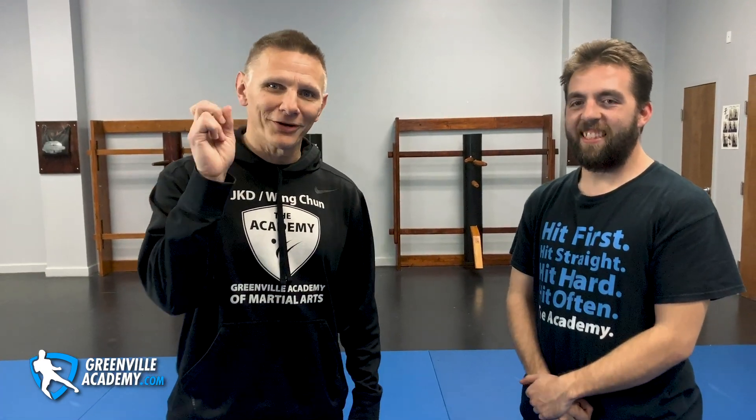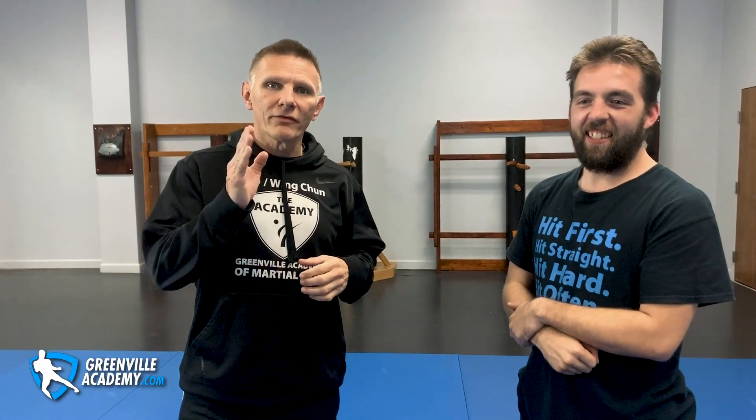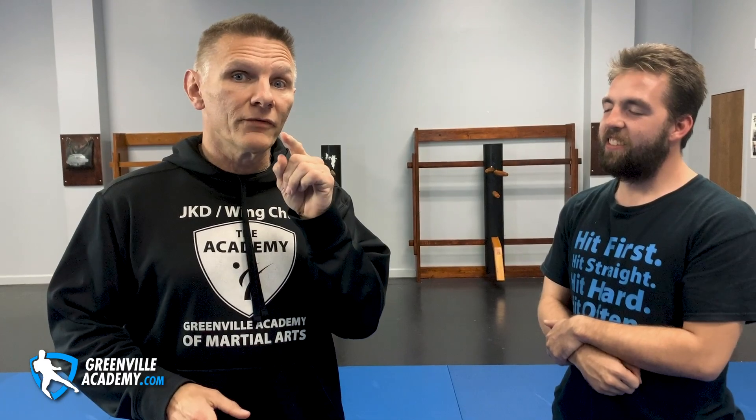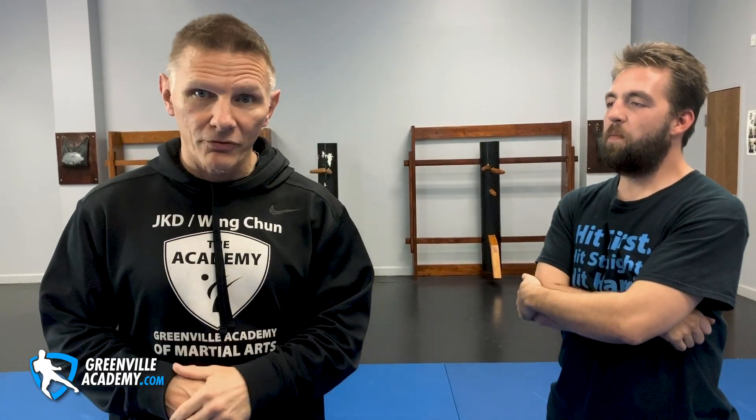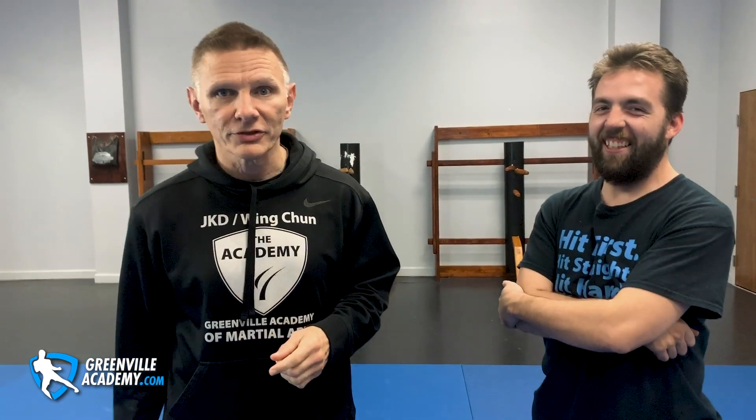This is Jason here and Josh, and we bid you farewell. Make sure you click the like and subscribe button — or stinky soggy clothes. Check us out online at greenvilleacademy.com, and also find us on Facebook at Greenville Academy, and Academy JKD and Wing Chun on Facebook as well for all you out-of-towners.